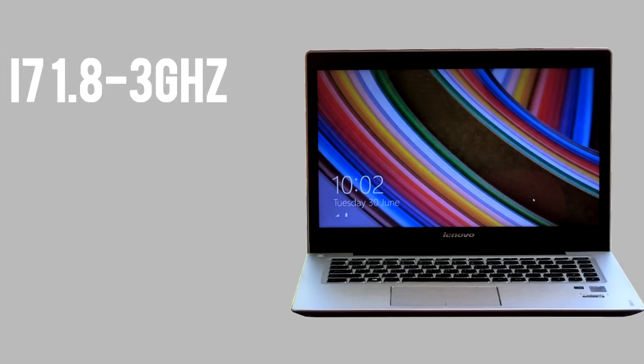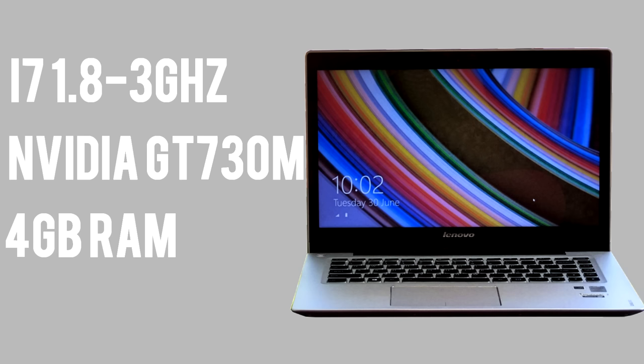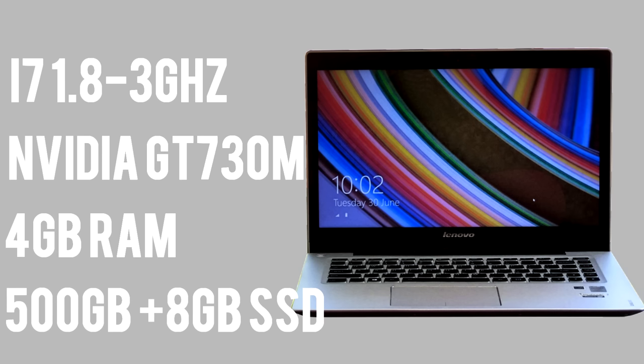Let's talk about the specs in the laptop. You get a Core i7 from Intel, with a base clock speed of 1.8GHz, turbo boost to 3GHz. You also get a dedicated GPU from NVIDIA, and you get 4GB of RAM, and a hybrid drive with 500GB of storage, and 8GB of SSD storage on top.